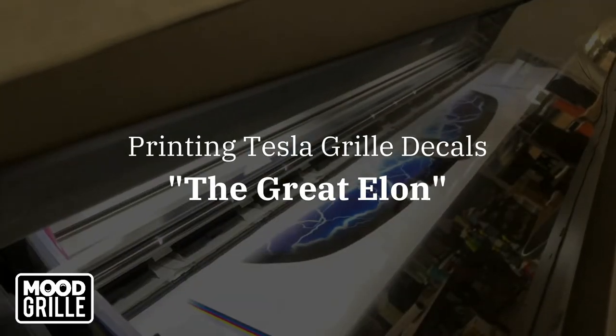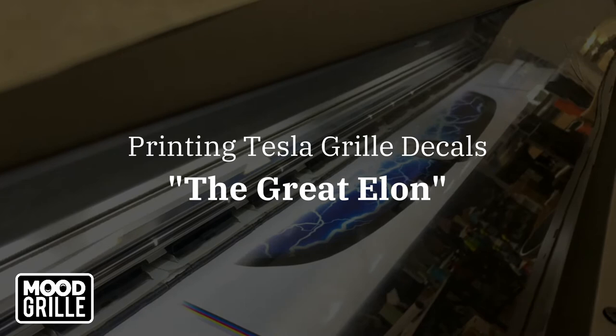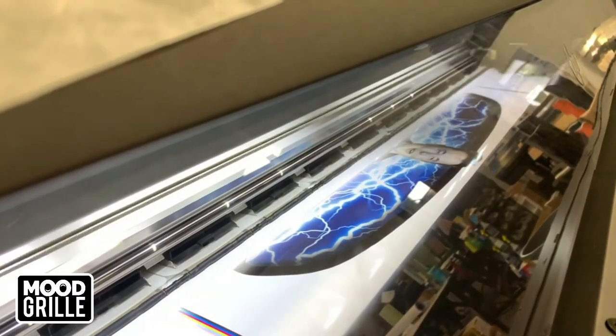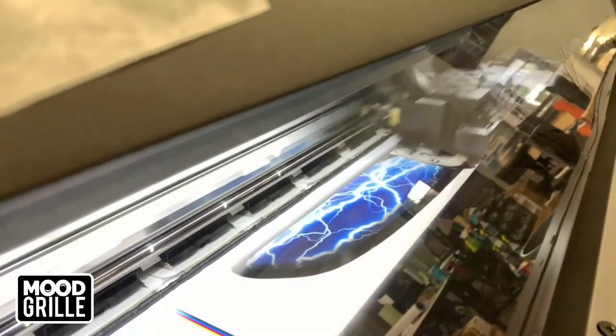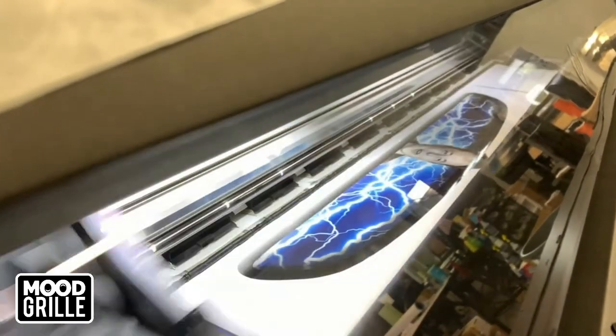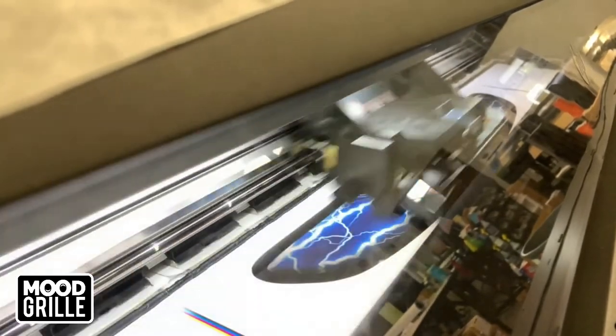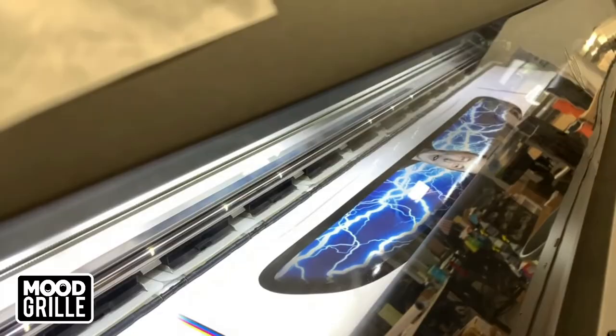The Great Elon Mood Grill specializes in Tesla grill decals specifically designed to enhance your Model 3. The Great Elon design fits your Tesla Model 3 perfectly and is simple to install.